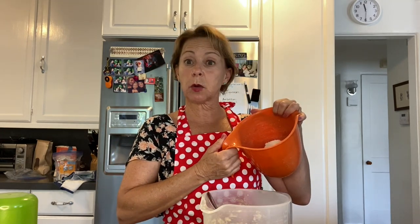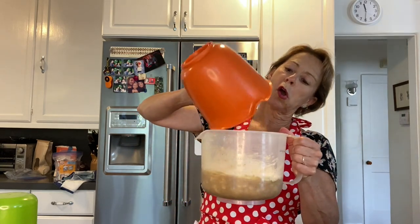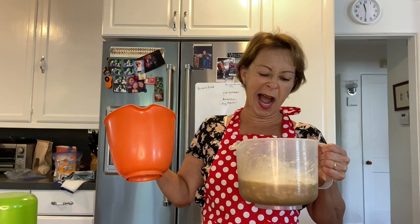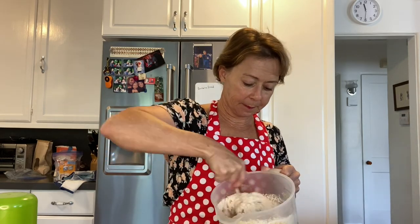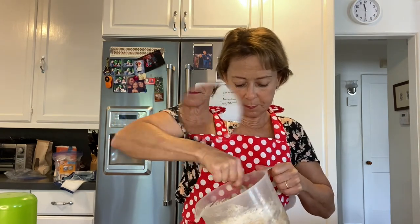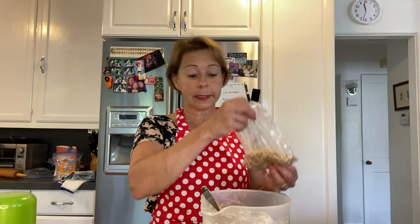Now it's time for the flour and the salt and the baking soda. Then mix it together. I love walnuts so I'm adding some nuts. Sorry if you're allergic to nuts — you don't have to add them to yours.